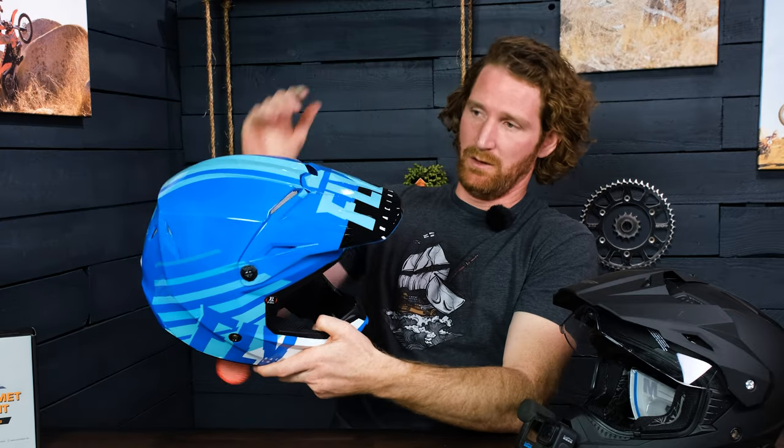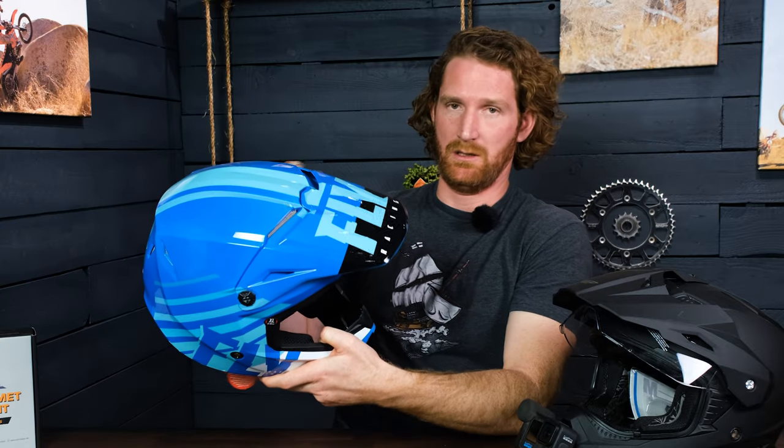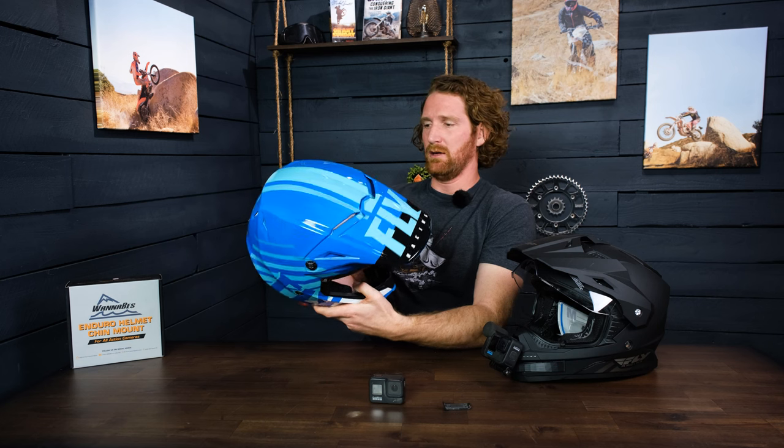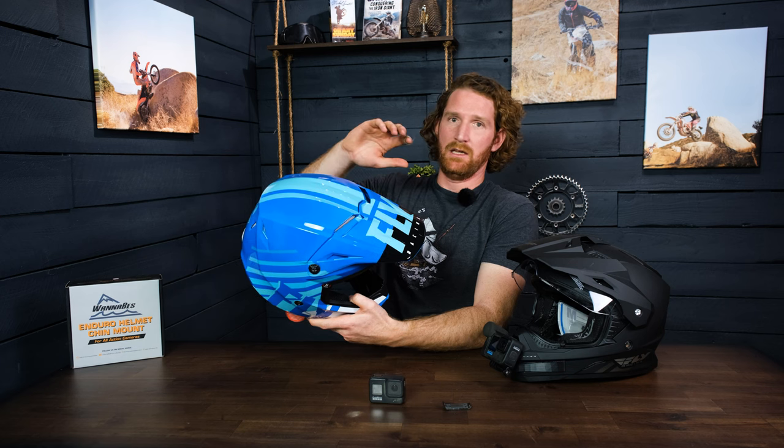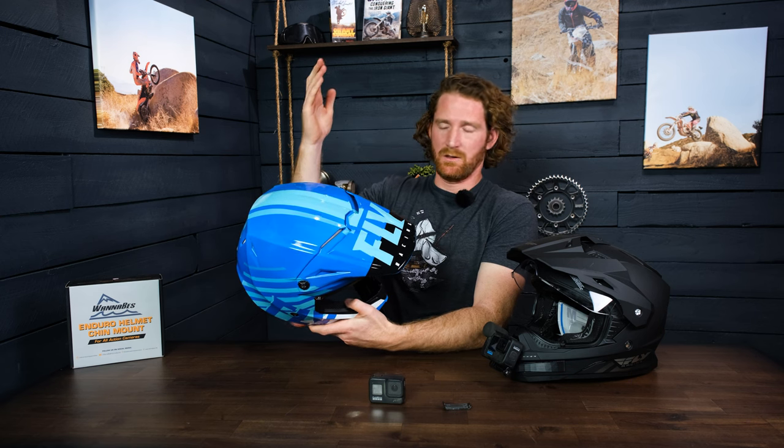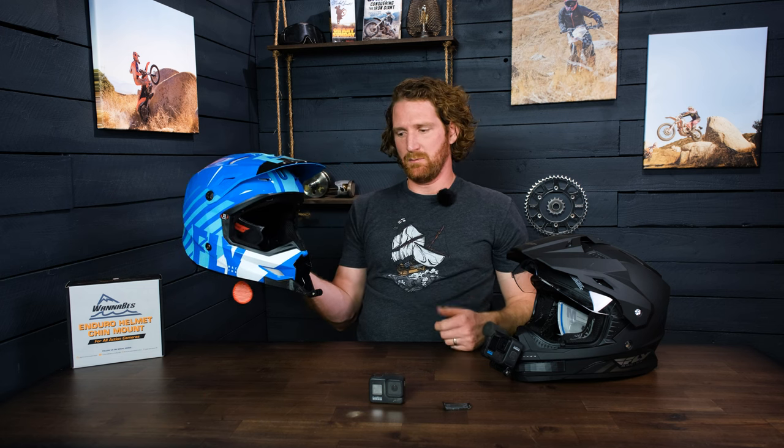The last thing, and probably one of the more important things, is that when you have the GoPro mounted on the side or top of your helmet it's more exposed to being knocked or hit by a branch. Best case scenario it's pointed up at the sky and your footage is lost, or your camera gets knocked off altogether — which could happen very easily. Overall, GoPros should be mounted on the chins of helmets because it's more protected.